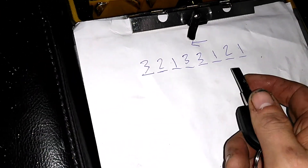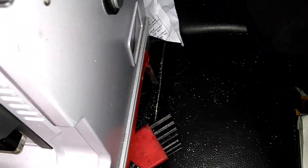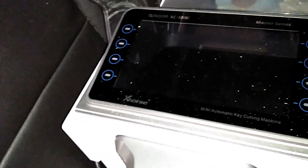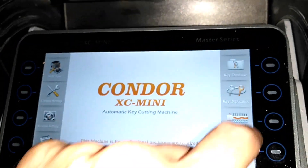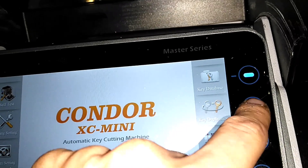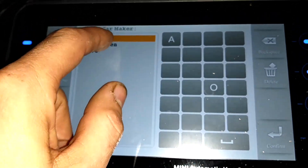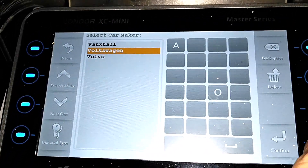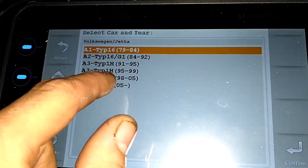Here is this Volkswagen lock that we just decoded. There's what we got for the information, and I'm just going to manually decode it to verify that this method does work and it's accurate. So we're going to turn this thing on and go to Volkswagen, Jetta, and then 05 on.